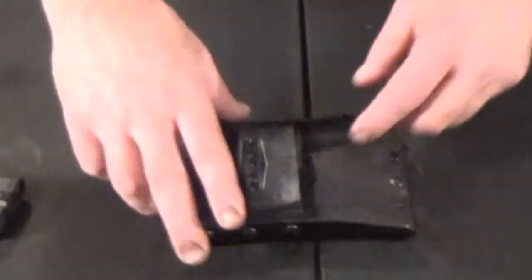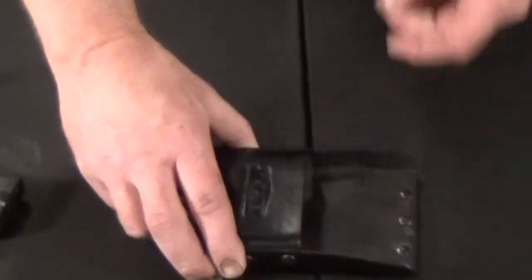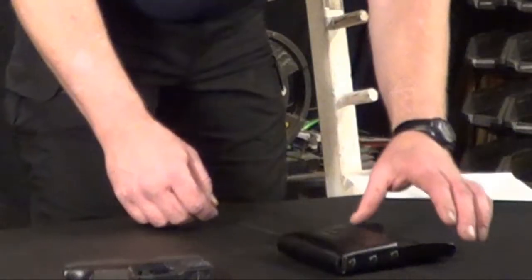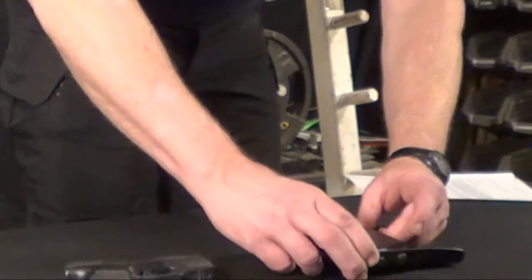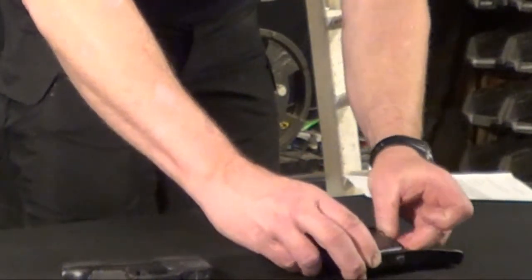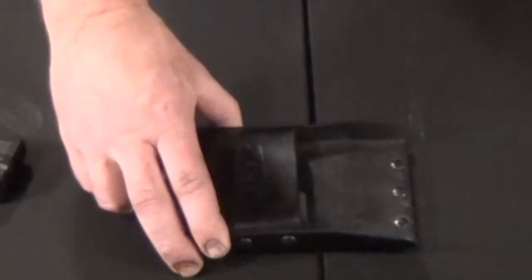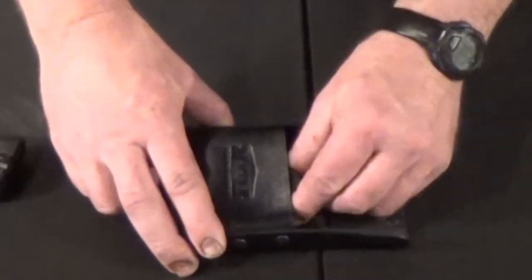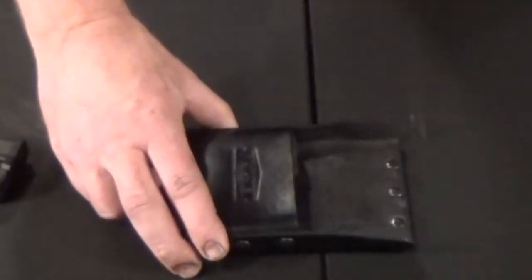Instead of being fit to a specific gun, it uses a hard foam insert shaped to make it fit your gun. That keeps the entire bottom end wide for pushing it upward, and it also makes it reversible if you want to carry the gun on the other side. It's also easy to change out or modify if you want to carry a different gun that's in the same size range to fit in your holster.